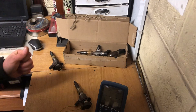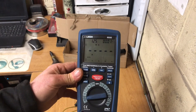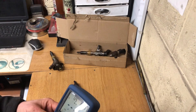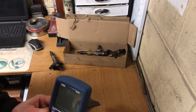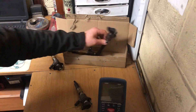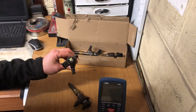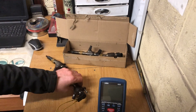Hi guys, welcome back to another video. What I'm trying to show you today is how to use an insulation tester for testing piezo crystal injectors. It's a laser insulation tester that I'm using here. I have four injectors here out of a 2012 Ford Focus, and I have one bad one in it, so I'm going to show you the difference between the good and the bad. Right now I'm connected up to a good one.